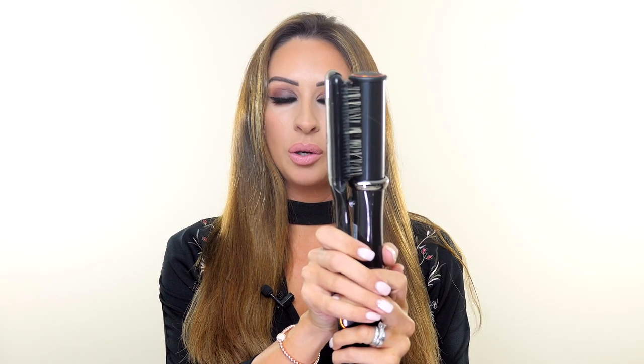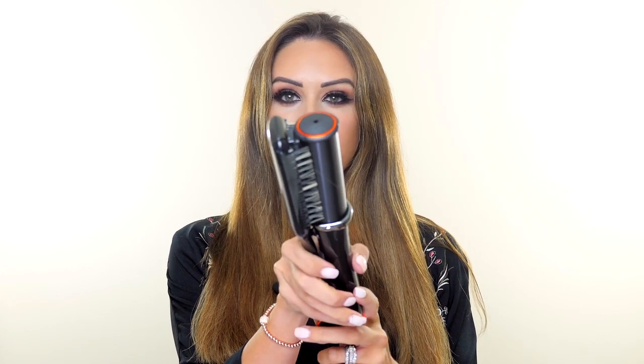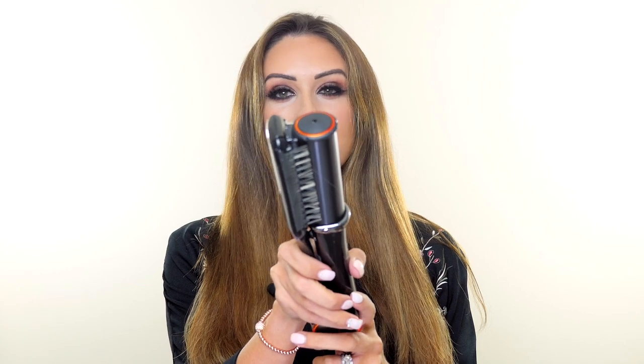With my InStyler Max, once you clamp the mechanism together, it rotates. If you double tap, it goes in the opposite direction. So whatever way you're trying to create a curl, it will go in the direction of the hair.